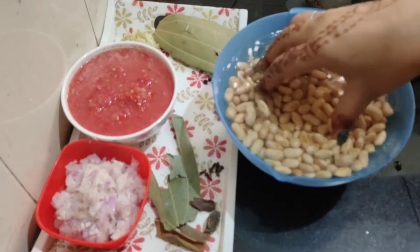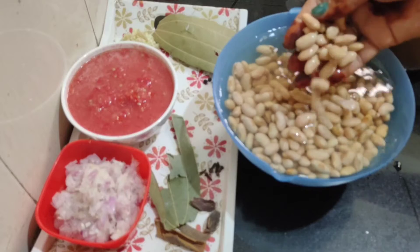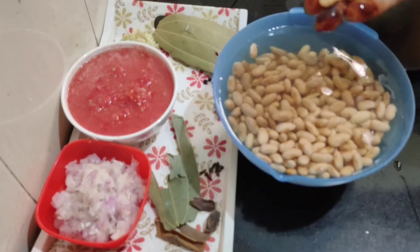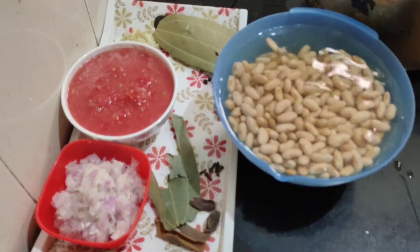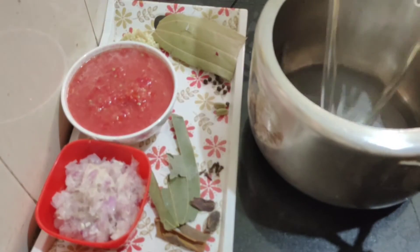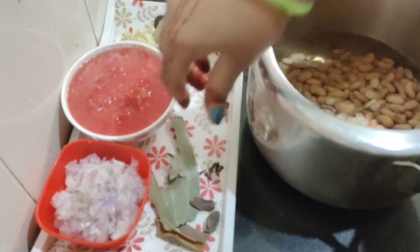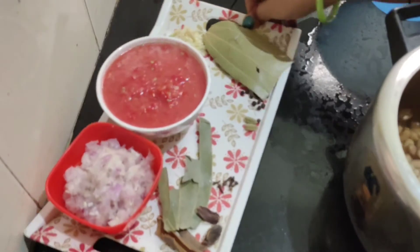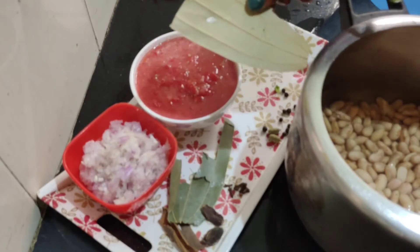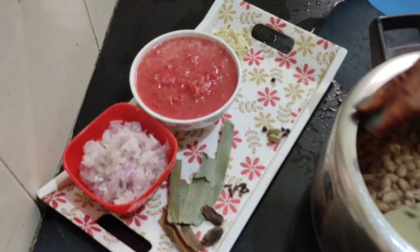See friends, I kept the rajma soaked overnight — 8 to 10 hours. I washed it in water. This is a chiti. I will put it in the cooker.